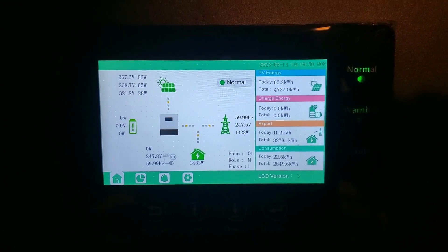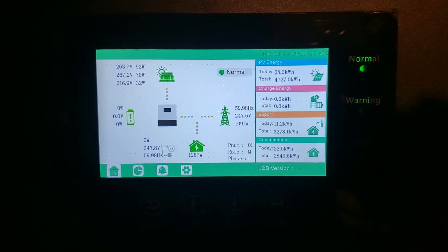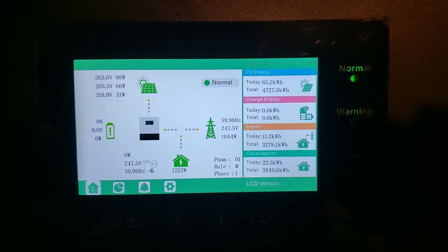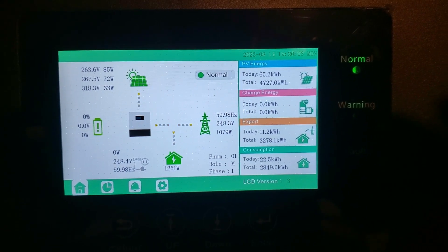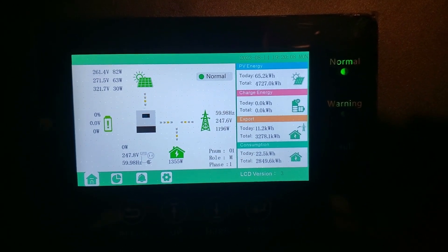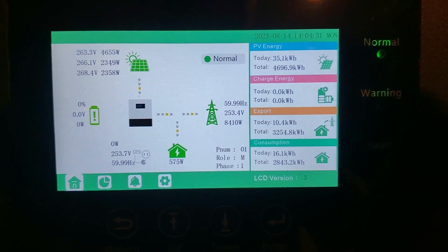At the end of this video I'll put another video on here so you can hear the fans on this thing when I was generating about 9kW this afternoon. It's pretty loud — you can hear the fans rolling — but I've got this thing down in the basement so it doesn't bother me. Thanks for watching.